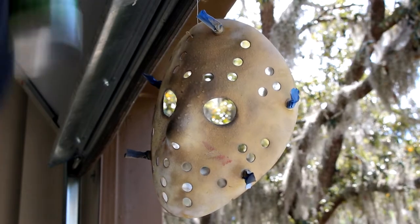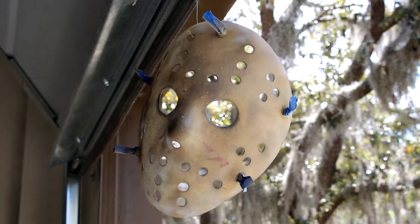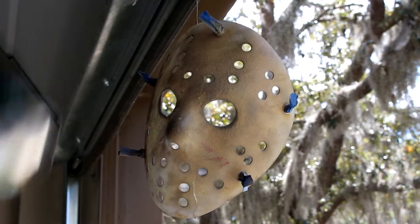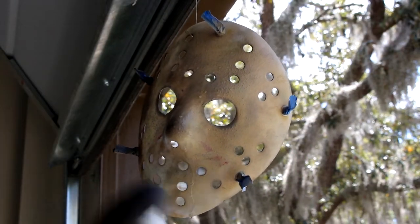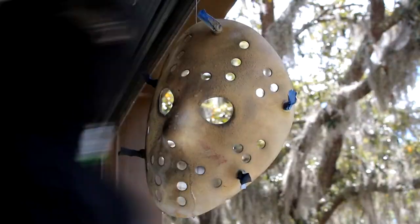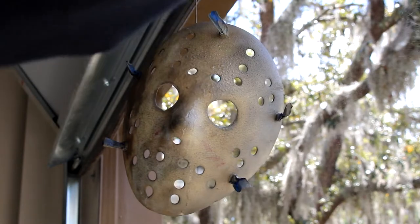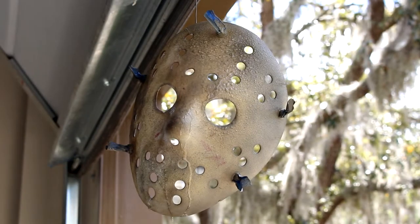Here goes the first coat of the olive green or camo green. I did heavy coats around the sides and light coats around the center because I didn't want too much green in the middle — I wanted it mostly around the sides. Then I heavily sprayed it with water. You can just get a little spray bottle, fill it up, and spray it all over the mask.